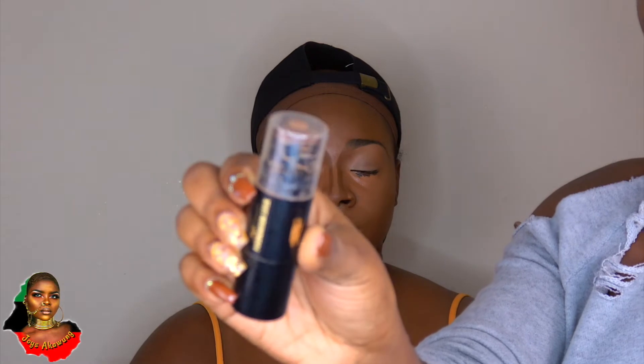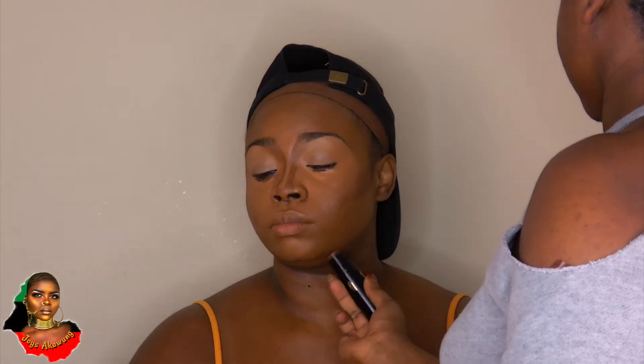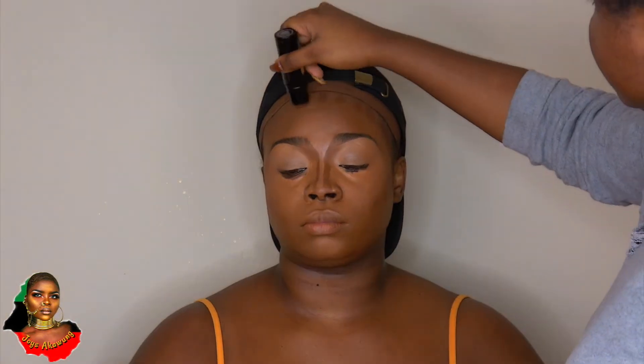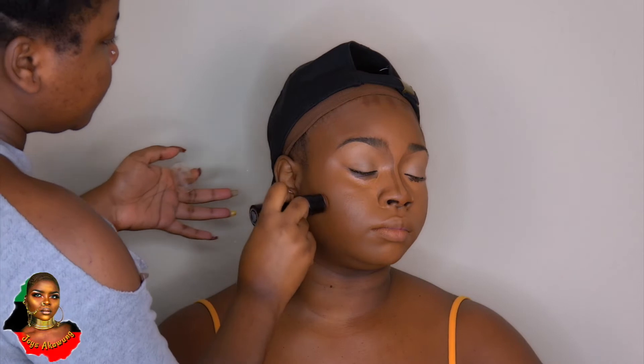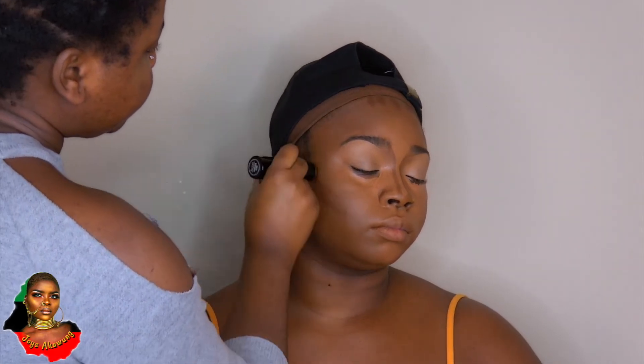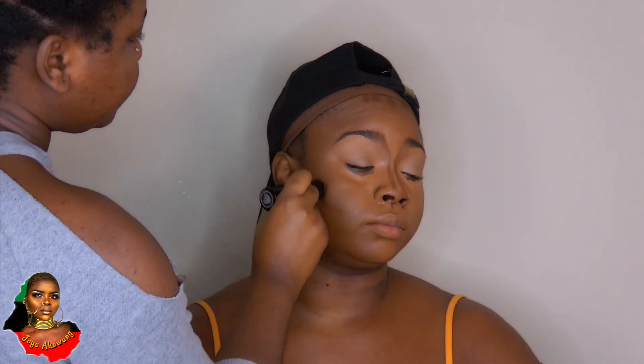Now I'm going in with my Black Radiance foundation stick in Espresso and using that to contour the face, applying it where I want to create shadows.